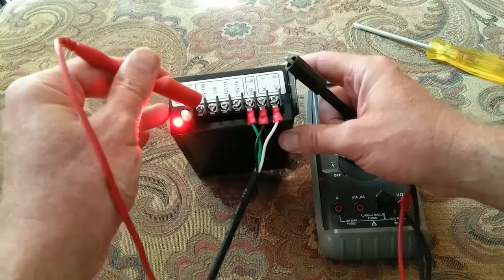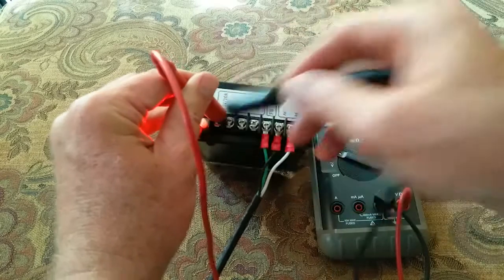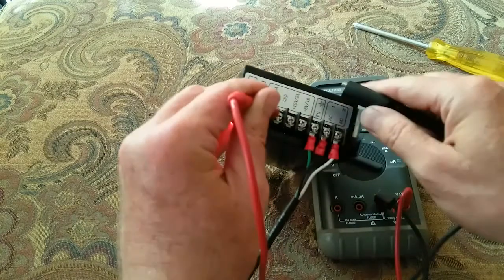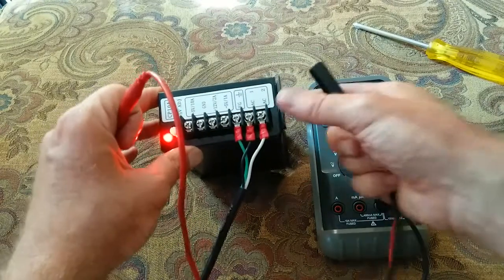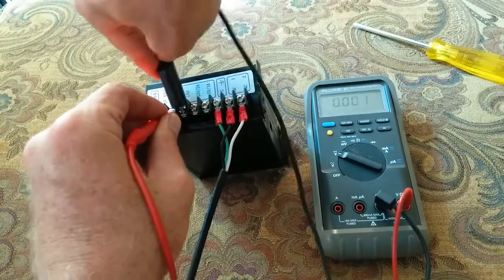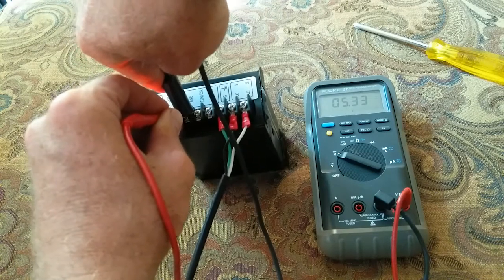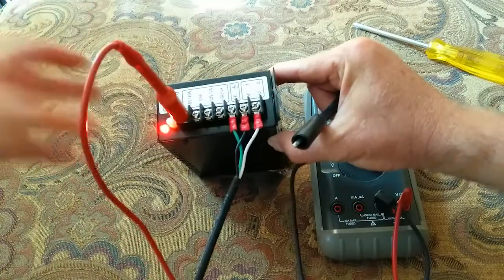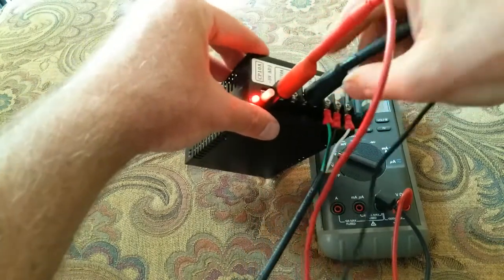We're going to measure the 5 volt rail. Ground probe on ground, red probe on the 5 volt terminal. I'm getting 5.33 volts — so we're a little bit high. That's kind of what the little adjustment screw is for. I'm going to see if I can get the gator clips on there. There we go — that'll do the trick.